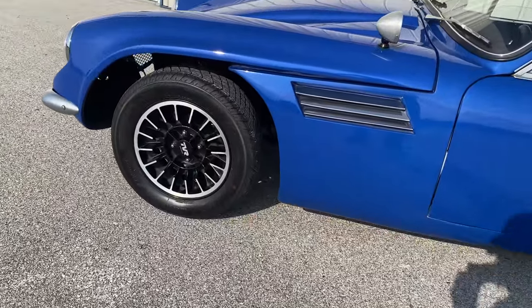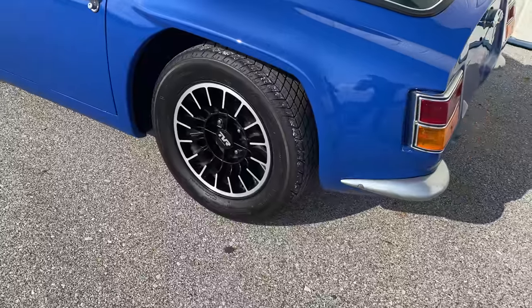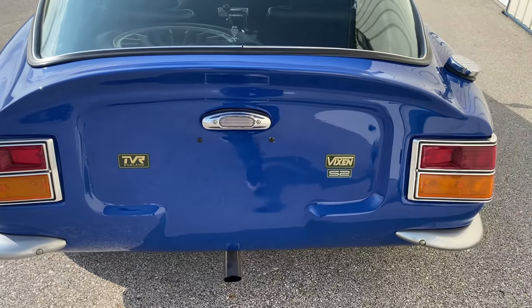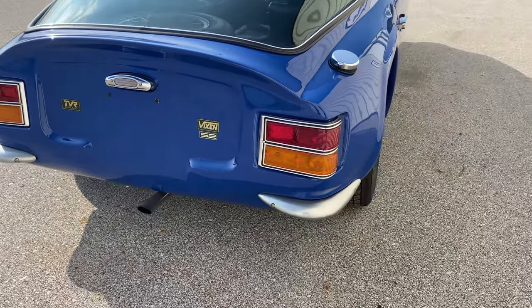You can see it's wearing the correct TVR wheels — I think these wheels were way ahead of their time. Looking around the back, it has the TVR and the Vixen S2 badges. This car does have the early Ford taillights on it.